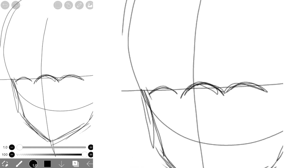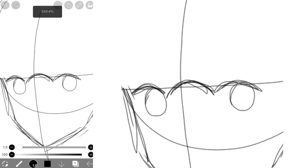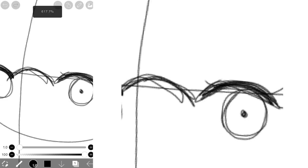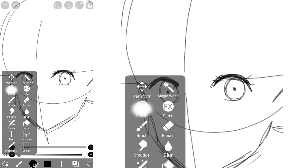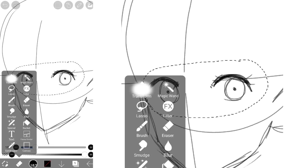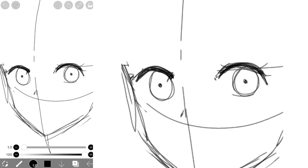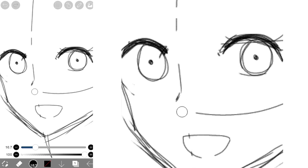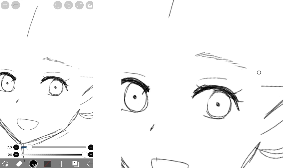For the eyes, draw a curve and then a circle inside. Just thicken the lines and add eyelashes and more details. I use the lasso tool to move the eyes a bit lower. Afterwards, I drew the nose and the mouth. The nose is around the intersection of the cross, while the mouth sort of looks like a bowl. I cleaned up my sketch and added more details, like the eyebrows.